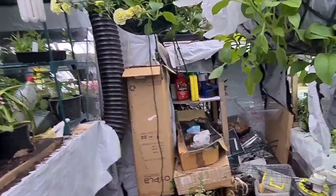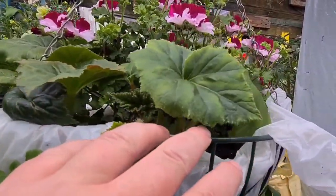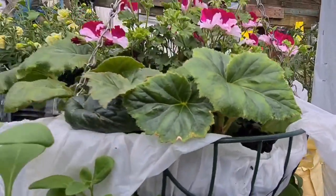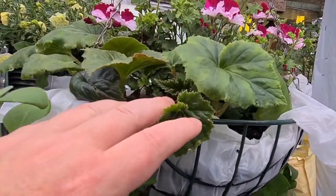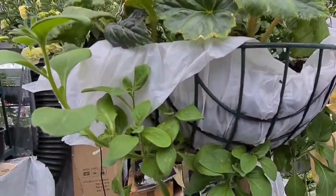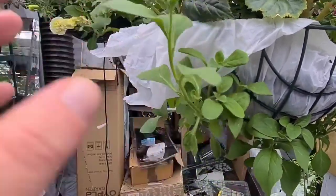Welcome ladies and gentlemen. Today I'm going to be putting out my first hanging baskets. These were planted up a few weeks ago. You can see absolutely gorgeous pelargoniums. This one's got two pelargoniums in the middle surrounded by seven or eight begonias, apricot shade I think we call them, and then we have several petunias on the outside.